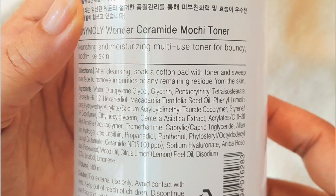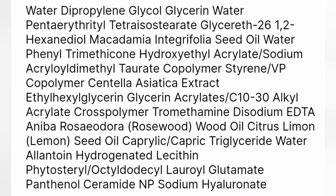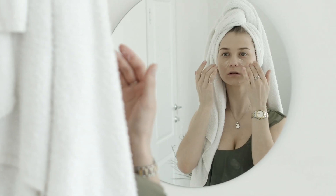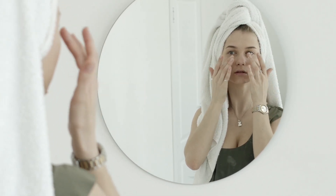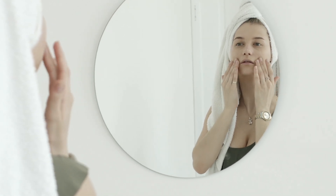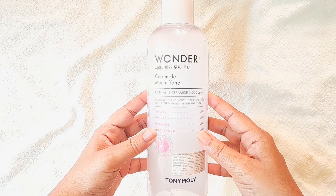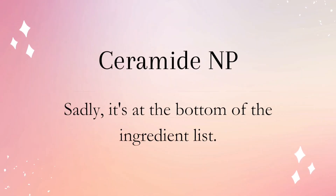I will attach a screenshot of the complete ingredients list so you can pause and read it. The key ingredients are ceramide, but sadly it's at the bottom of the ingredient list. Ceramide is the gooey stuff that holds our skin cells together and plays a super important role in having a healthy skin barrier and keeping the skin hydrated. Sadly, this toner only has 5,000 PPB ceramide in it.